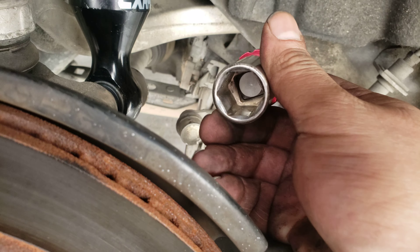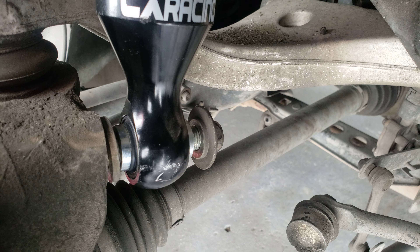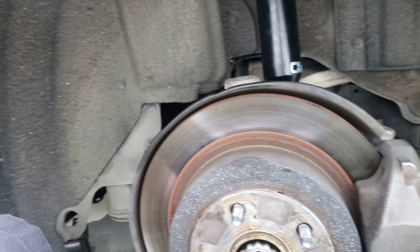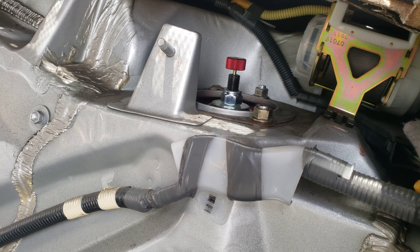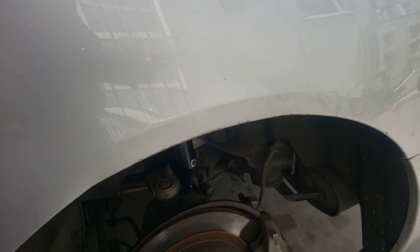19mm for the nut. For the top, use a deep socket 14mm. First, what I recommend is disconnect the bottom first, push it out, then take off the top nuts and it's just gonna fall right down.